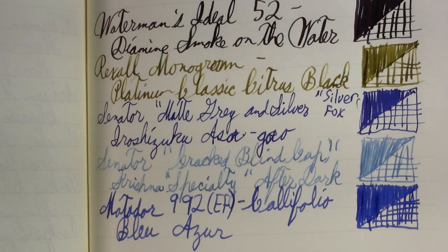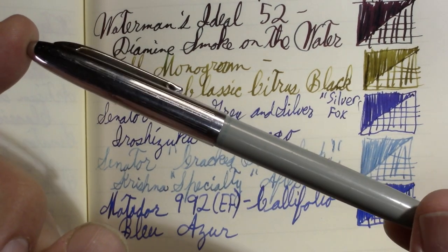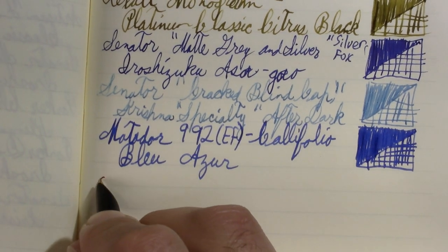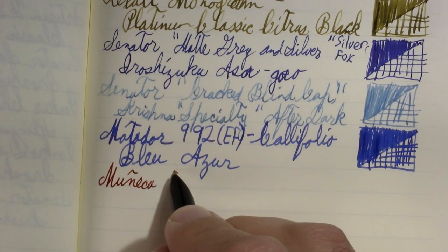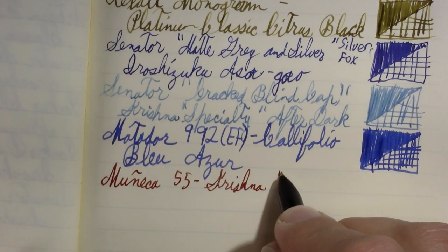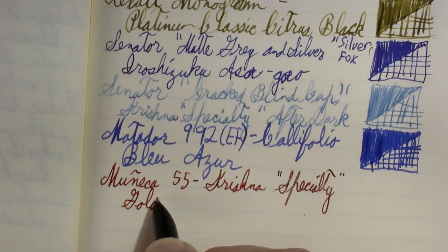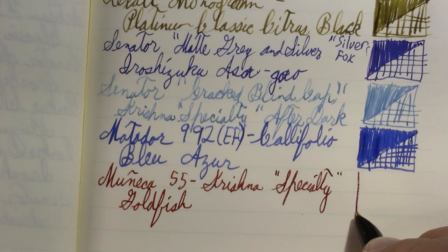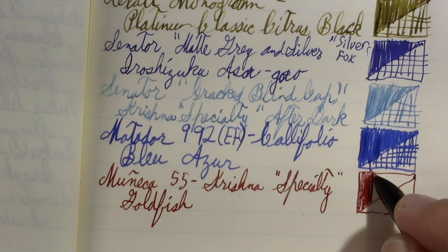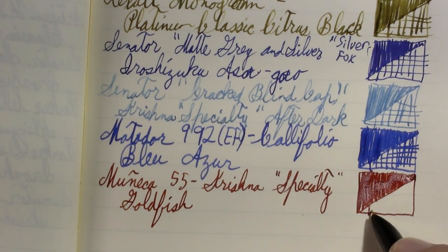My Muñeca 55 is from the Eva Perón era of Argentina — actually a very attractive pen. It's not fancy and not a very big pen, but it is a very nice pen. This ink has really grown on me. When I first put it in I thought it wasn't really a goldfish color, but as I've used it I've come to enjoy this color. It could be the company it's keeping at the moment.